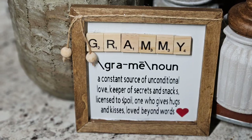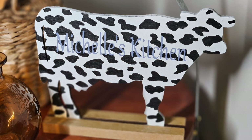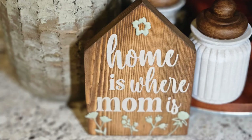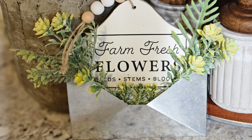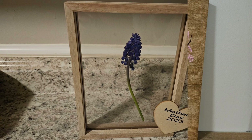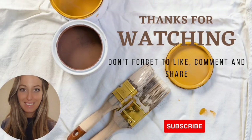Alright guys, I hope you enjoyed this video. If you get some inspiration to recreate one of these, all of the links for the Design Space will be down in the description box. I really appreciate all of you, and I just want to say happy Mother's Day to all you beautiful moms. Thanks, bye!